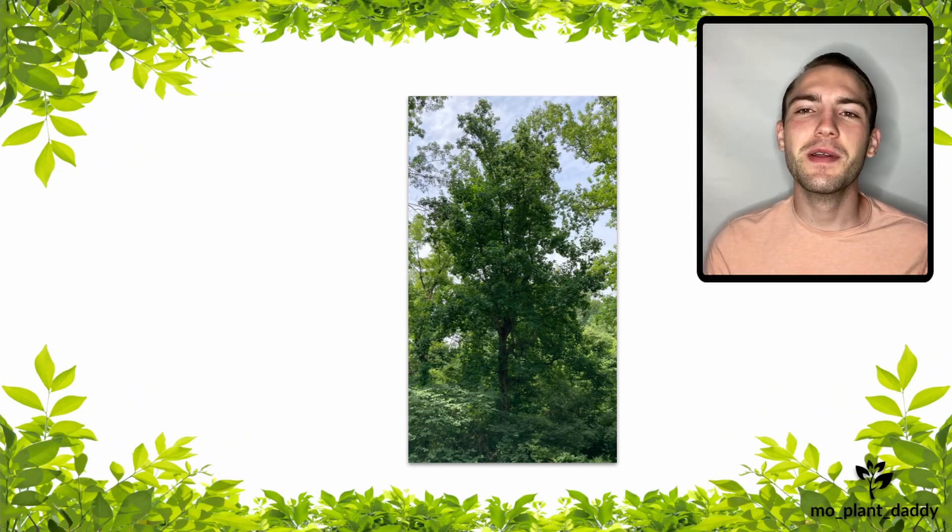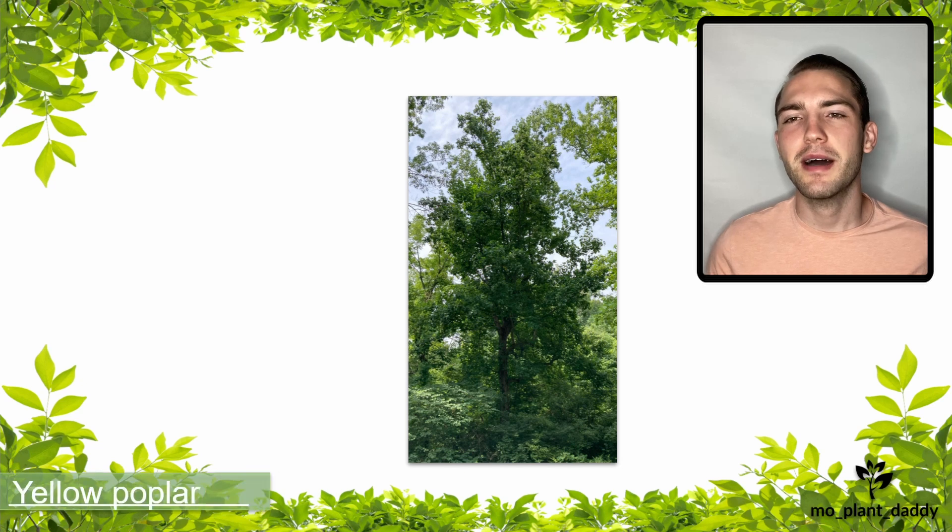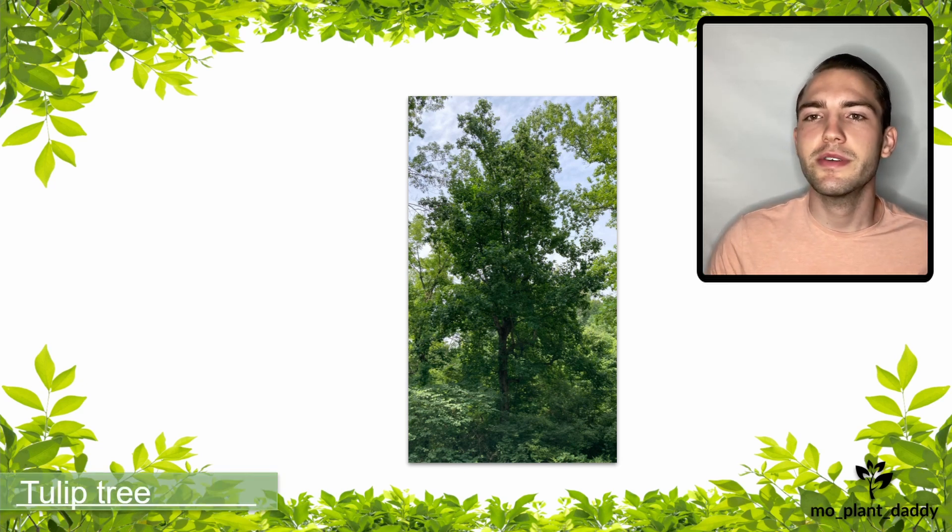Hi everyone! Today we are going to be talking about Liriodendron tulipifera L, otherwise known as whitewood, yellow poplar, tulip poplar, and the tulip tree.